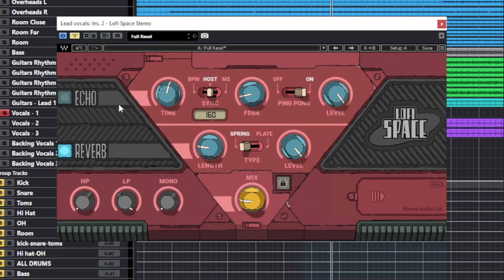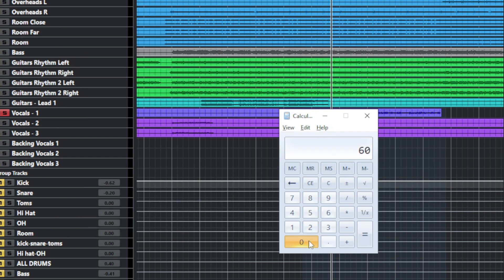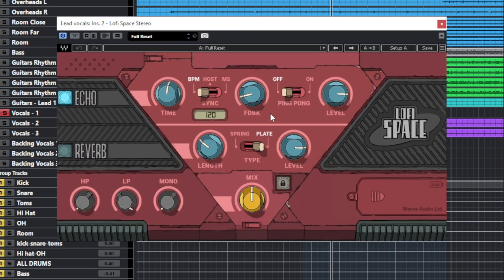Before I start playing with the plugin, I like to set the correct timing of the delay and reverb. I use a simple equation: take 60,000 — the amount of milliseconds in a minute — and divide it by the BPM of your session, in this case 160. That gives you 375 milliseconds. You can use this amount on your reverb and delay timings, or multiply it by 2, by 4, or divide it as well. So I am going to set the delay time to 375. If this timing doesn't work, I could use double this amount or four times this amount, and we can experiment.